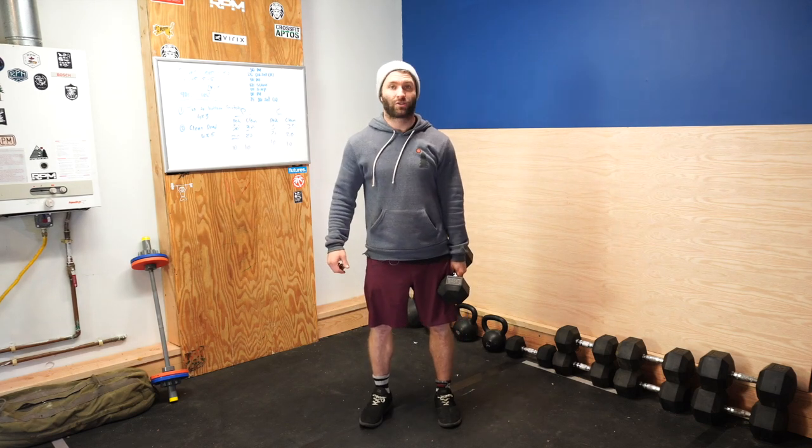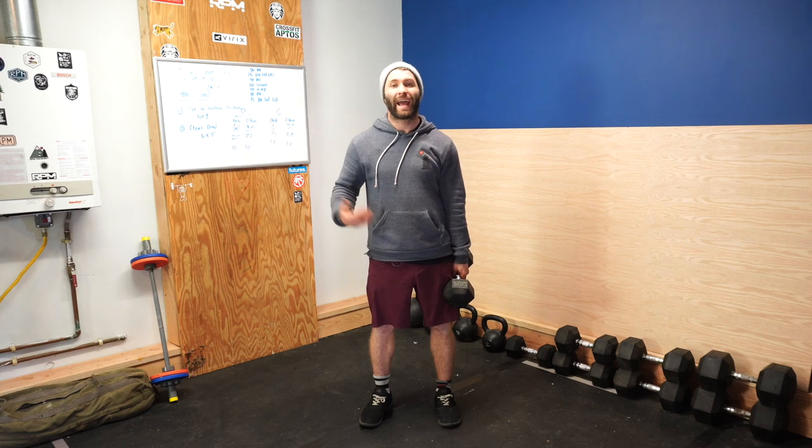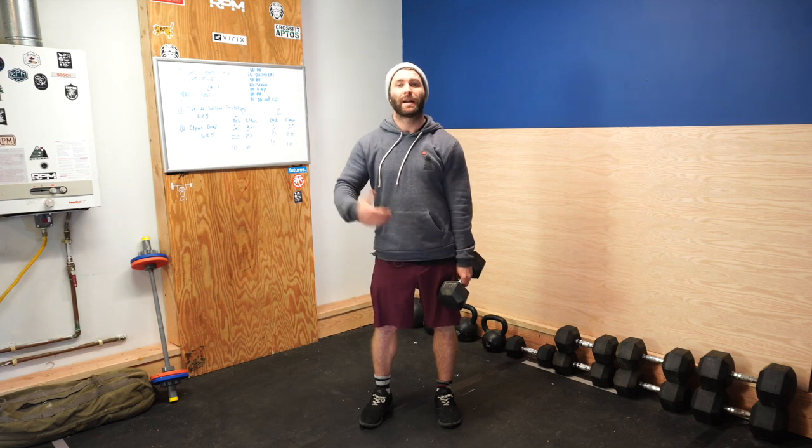This is the chainsaw or the double chainsaw. It's essentially an upright row or a high pull, but more from a hang position and with a dip drive. The hips and legs are doing a lot of the work and we're just working the upper body pull as an afterthought more than anything else.